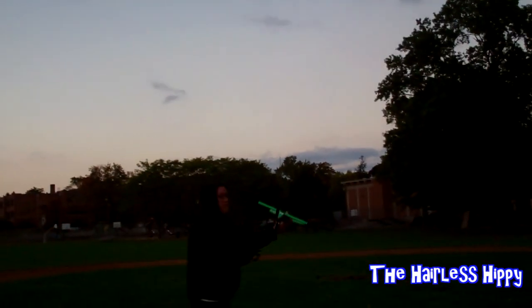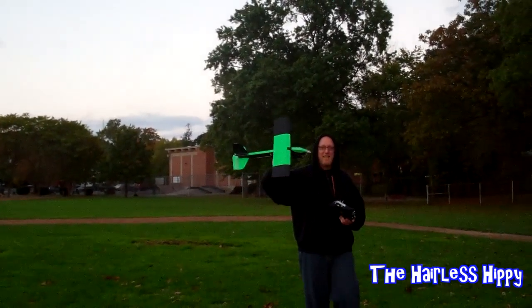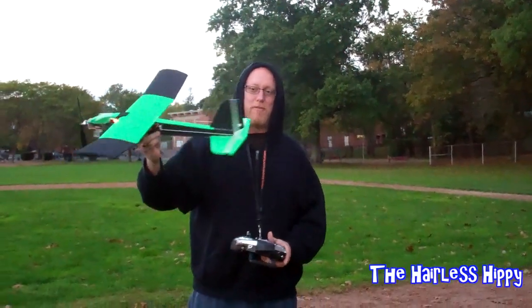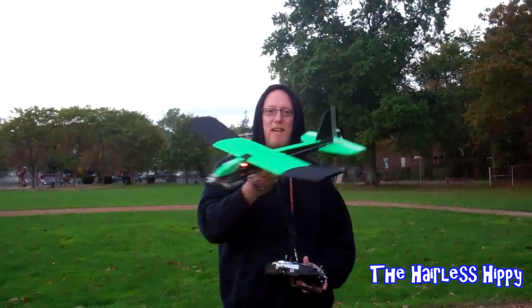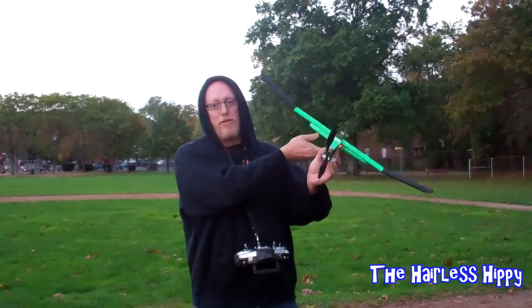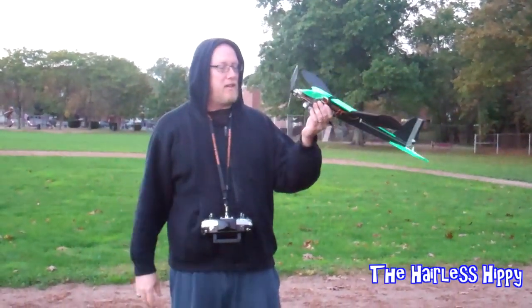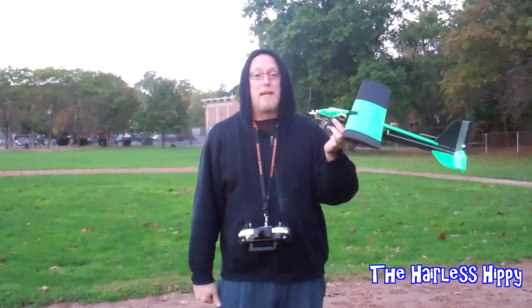Excellent first flight of the Phoenix 80 — wonderful job! Looking forward to teaching Stephanie how to fly this, and any others who are interested in starting. This is an excellent, excellent trainer plane to begin with. Thanks guys for watching and we'll see you again next time.